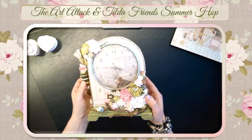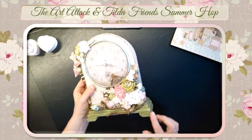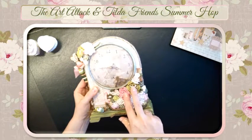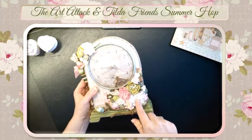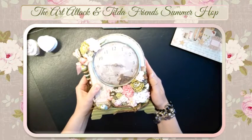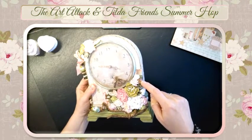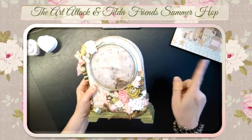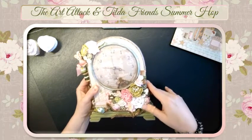I spray painted it and used my self-made flowers — this one, this one, and this one. The other flowers are Wild Orchid Craft flowers. Here it says 'Little Spool' — it's a Tilda one. This is a paper cut from the 'Happiness Homemade' paper, and I used some glossy accents on top of it.